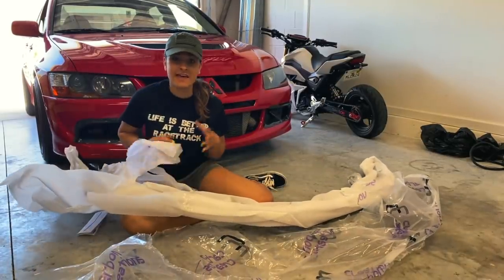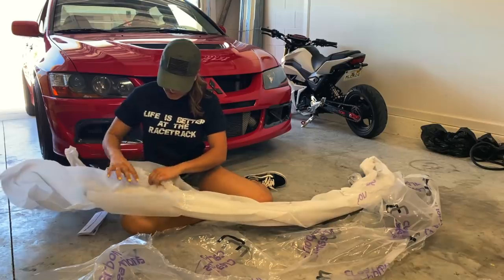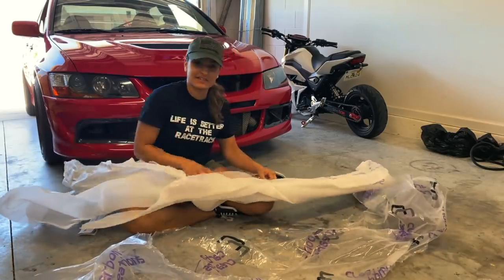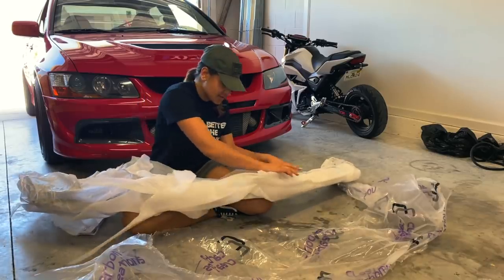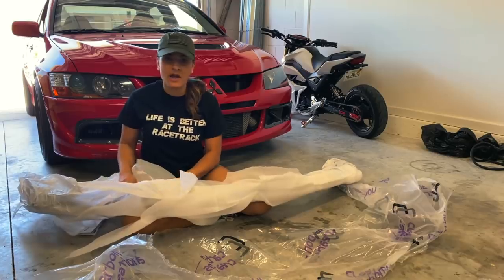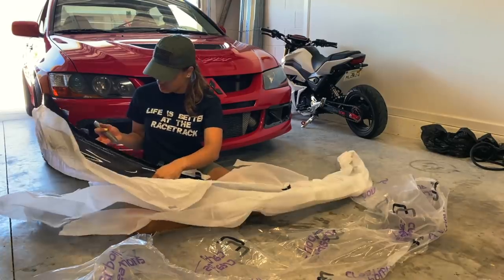They literally killed it with the wrapping — this is probably the best wrapping I've ever seen, just layer after layer. This lip feels way more durable than the eBay one. Looks good so far.